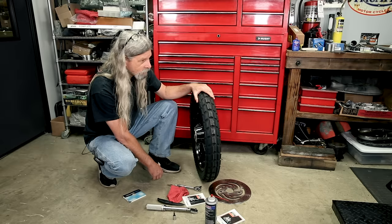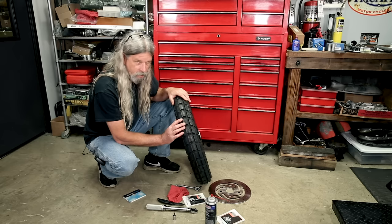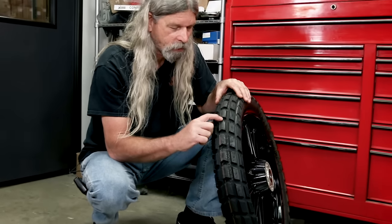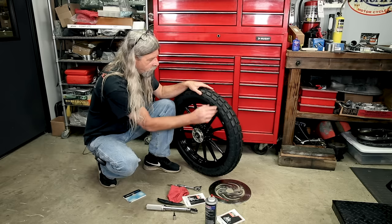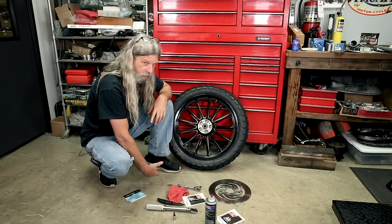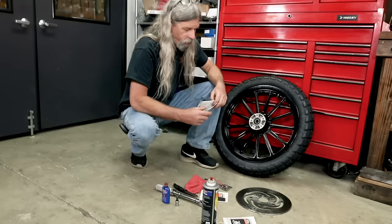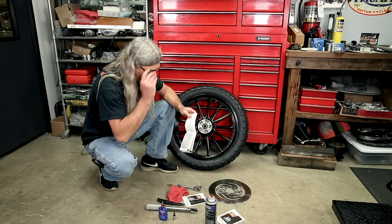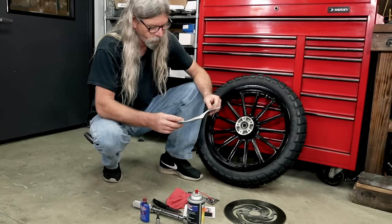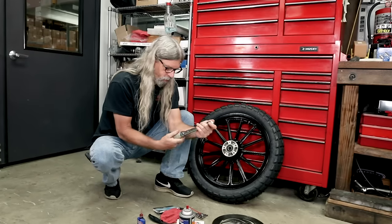I've had some questions on the Bates tires about direction of rotation, so I emailed Mr. Wolfgang over in Germany where we get these from, and he told me most people are putting the arrow forward. So this is going to be the brake disc side going that way. We are reusing our brake disc - always use Loctite. Let's take a look at what the torque spec is.